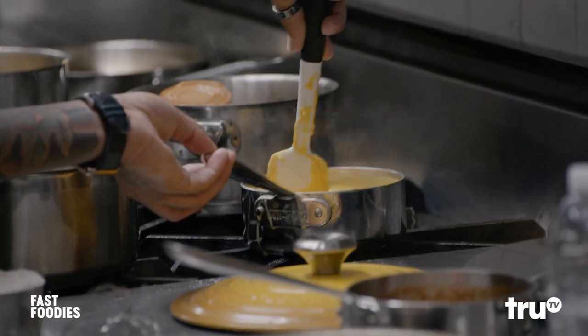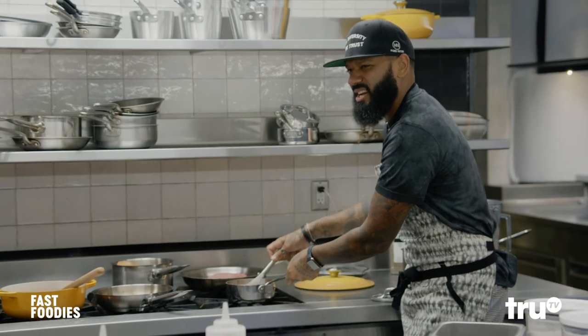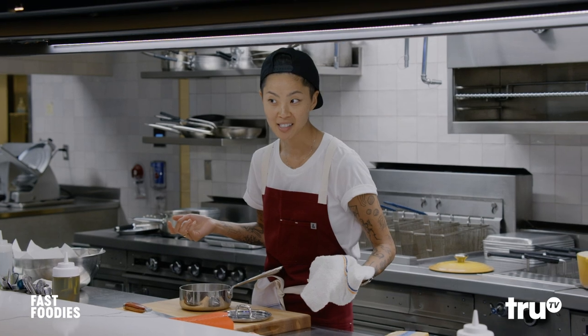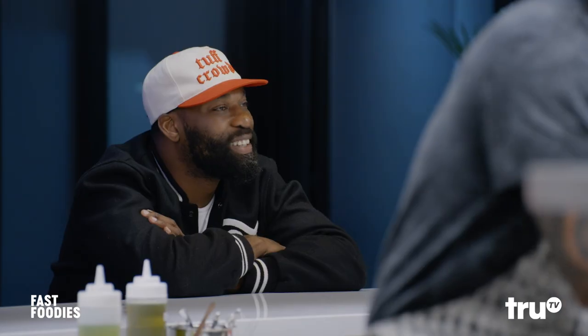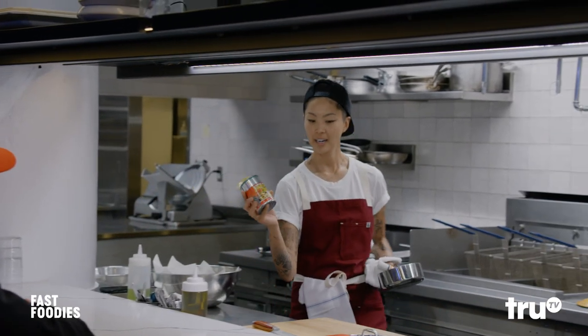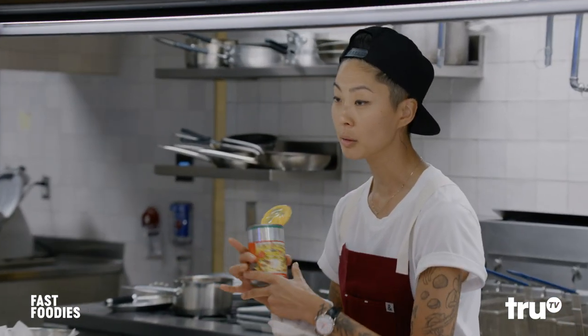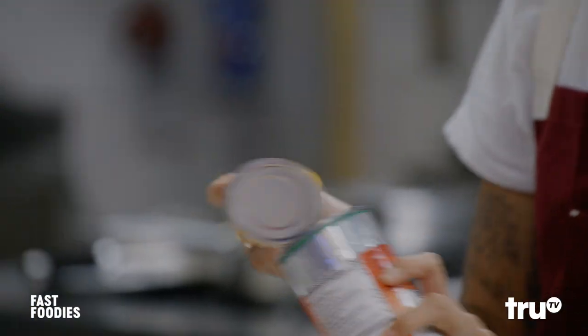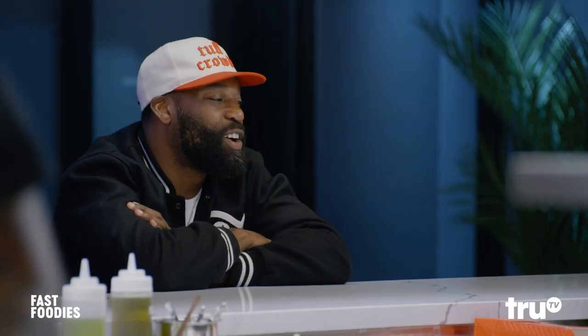I'm going to use a mixture of Velveeta and American cheese to get it nice and melty. Velveeta cheese. Can I make my own nacho cheese sauce? Yes. Am I going to for this? No. I'm going to just take this and thin it out a little bit, season it a little nicer. But ultimately, that's what it is — that's that good stuff right there. That's that guap.